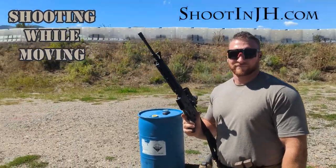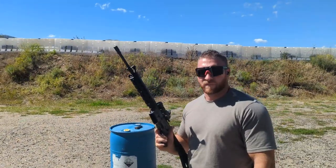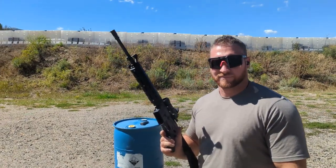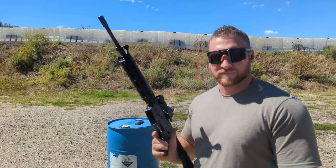We're out here on the Tactical Bay at the Jackson Hole Shooting Experience. We were just doing some coach development training and figured why not have Ben teach us some more stuff so everybody can learn from it. Ben's going to show us how to move while shooting. Take it away, Ben.